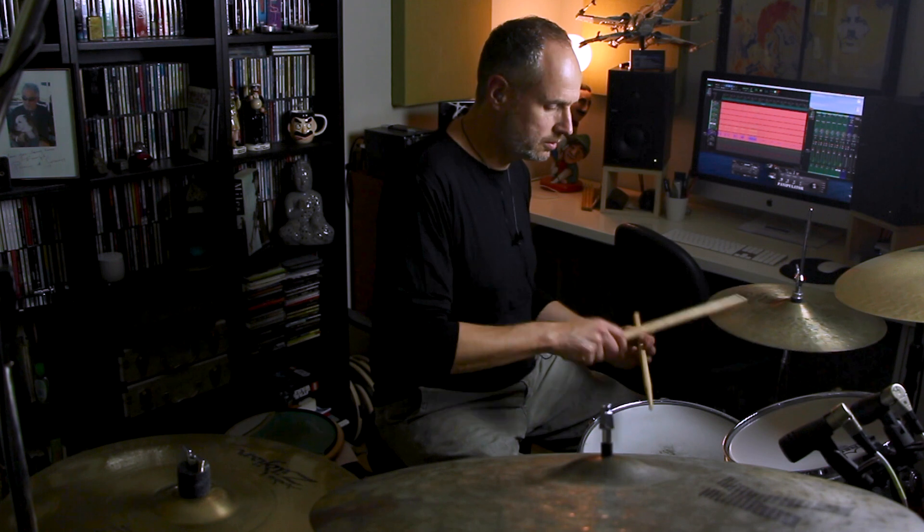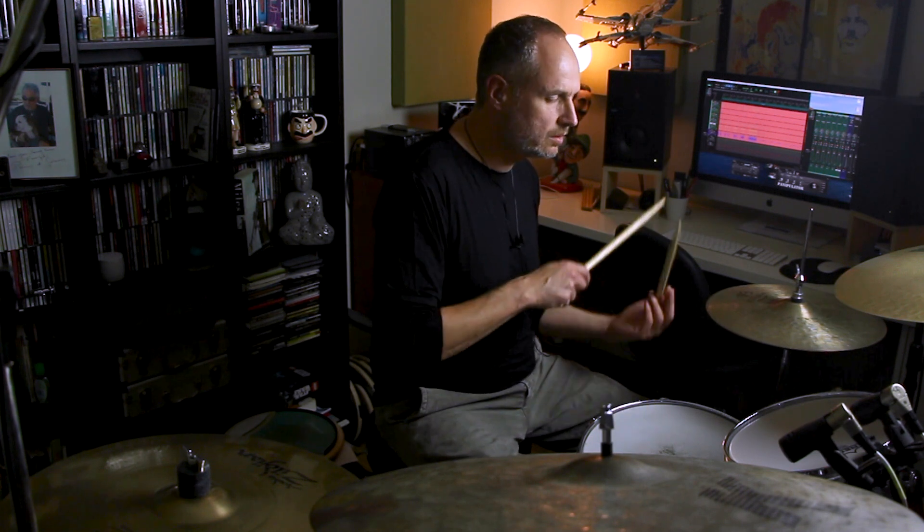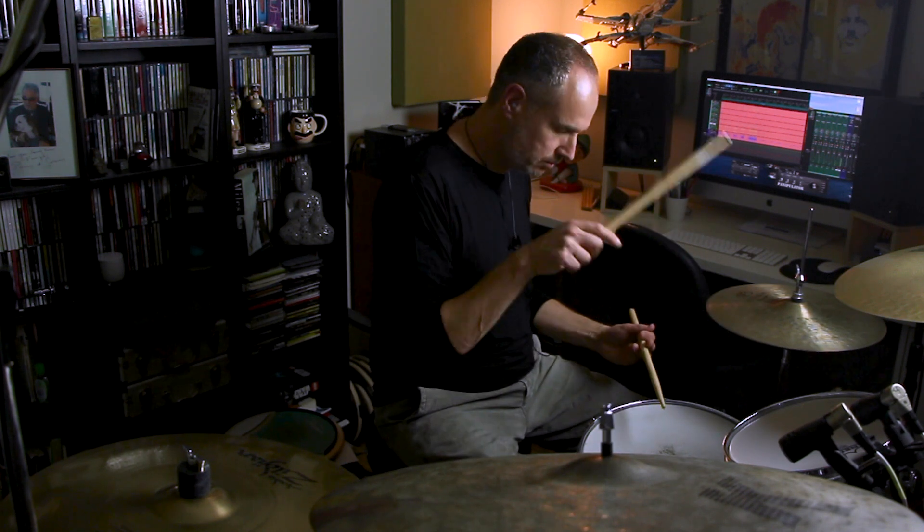So I put those two elements together and we have this. Just going to play that up to speed. One, two, three, four.